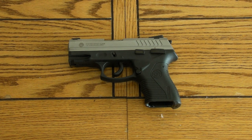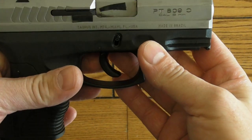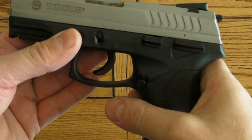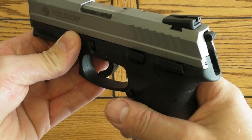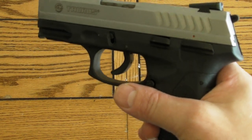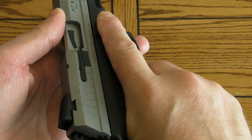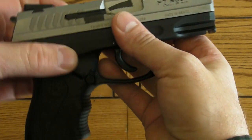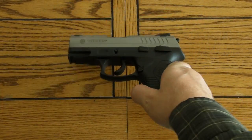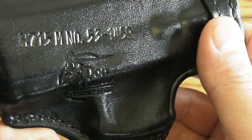I've been looking for a holster for my new Taurus 809 — it's kind of hard to find them. Found very few for sale for the 809, so I was doing some looking on the forums. Some people are saying the 24-7 holster would be similar, or the Taurus PT 145, the Millennium 45 ACP pistol, would work. So I took a chance and bought a Don Hume holster for a PT 145.